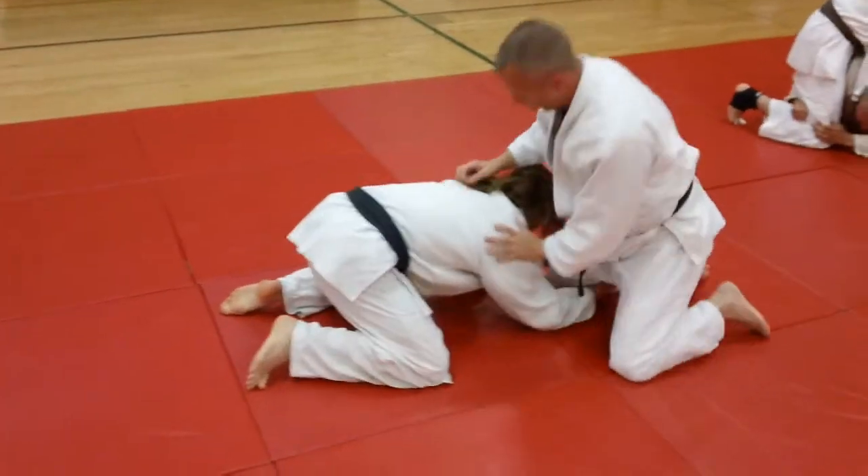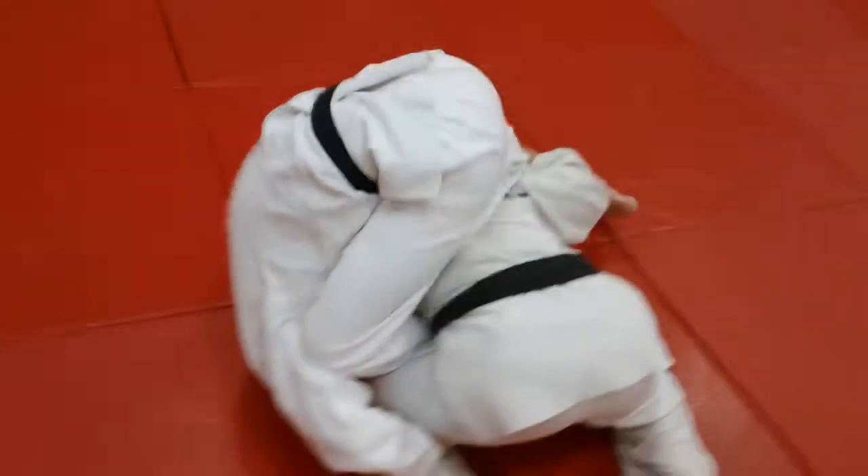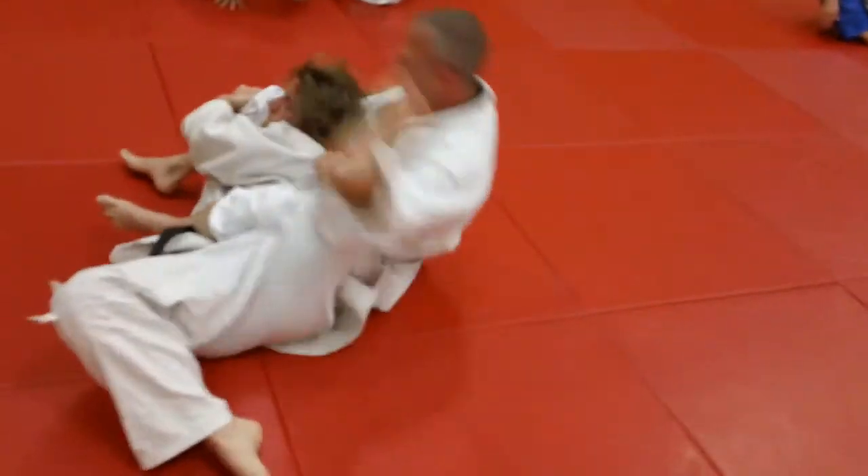Keep doing the lapel choke, just back and forth. Ben grabs the leg of Mike, and Mike just rolls him over, and it chokes.